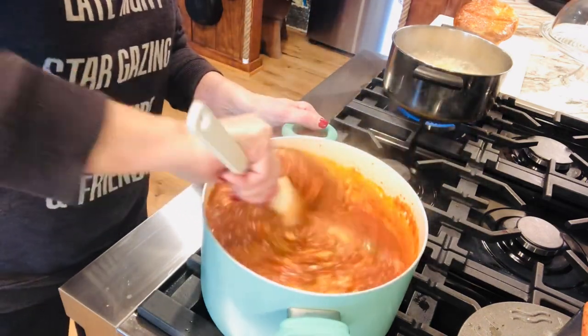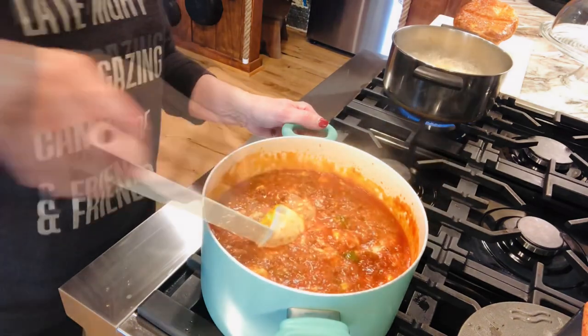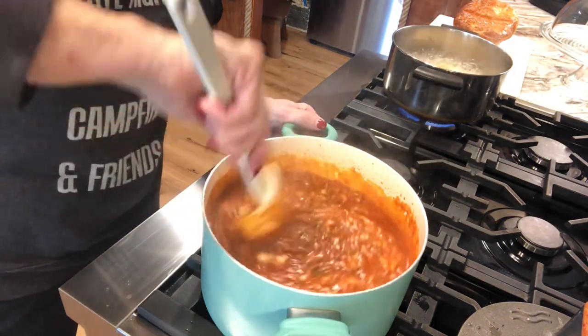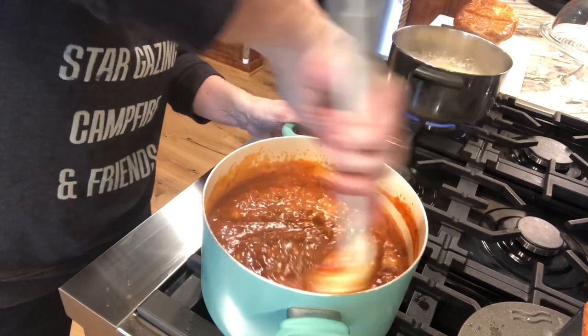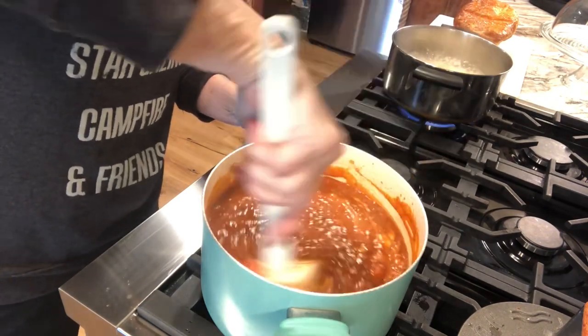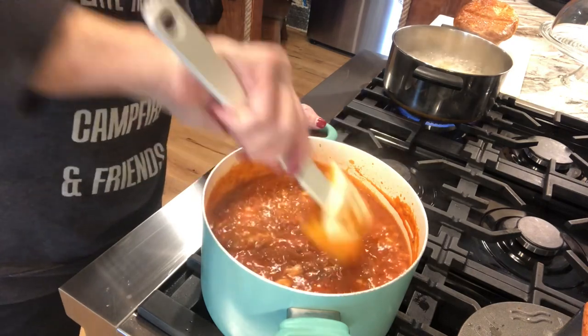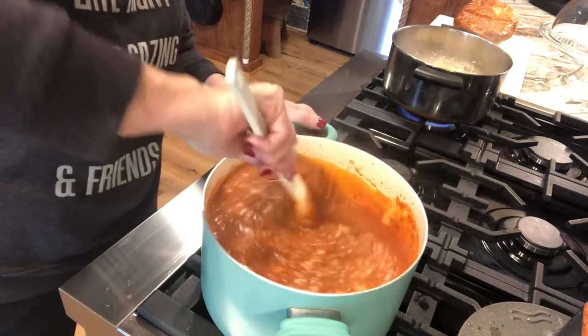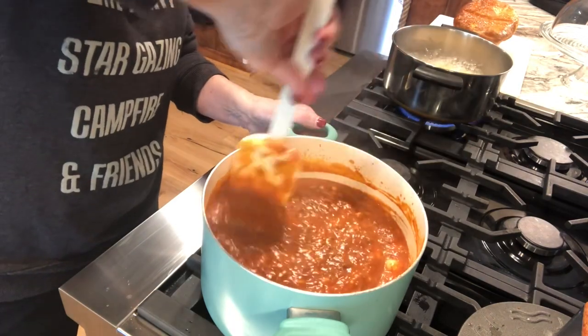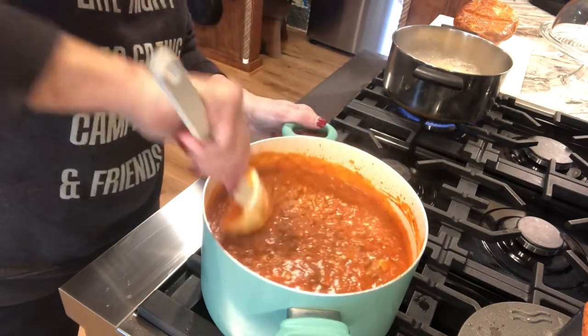Now at this point you may want to taste test it and see what you think about the sauce — if it needs salt or pepper. The longer it sits and when it bakes with the noodles, it will increase the salt, and that soup did have salt in it. So you can use the low sodium version if you want to.